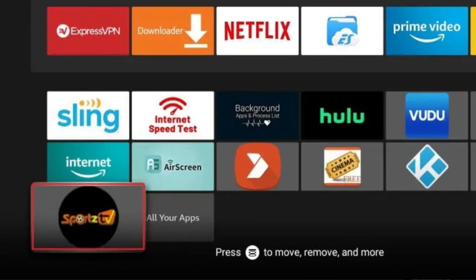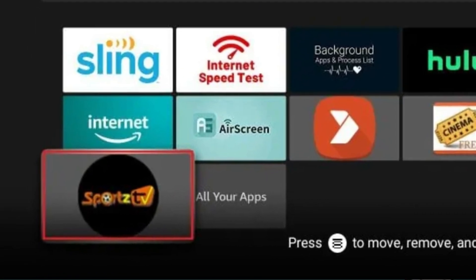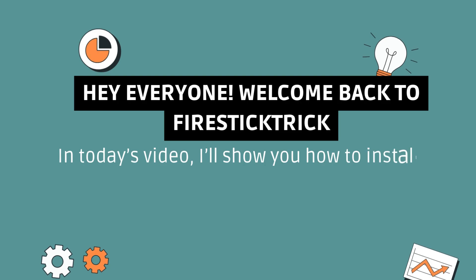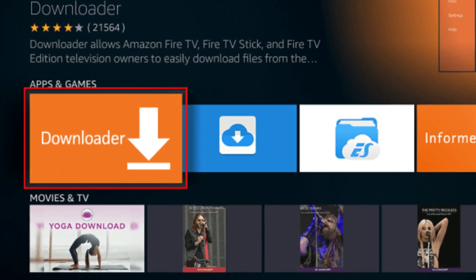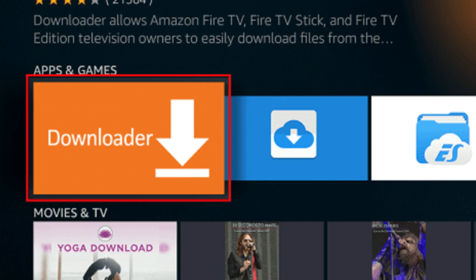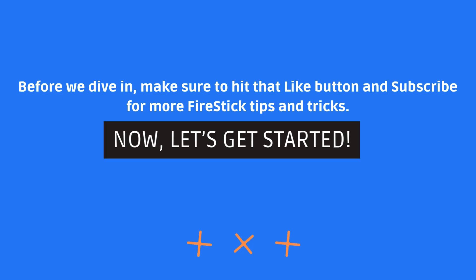Hey everyone! Welcome back to Fire Stick Trick. In today's video, I'll show you how to install Sports TV IPTV on your Fire Stick, so you can enjoy tons of live TV channels, sports, and more. Before we dive in, make sure to hit that like button and subscribe for more Fire Stick tips and tricks. Let's get started.